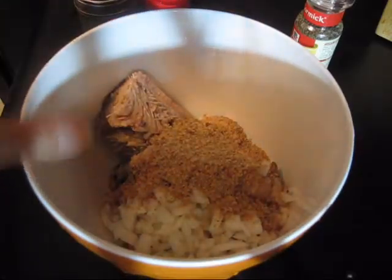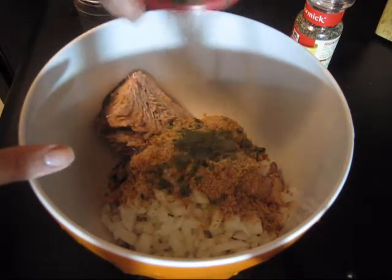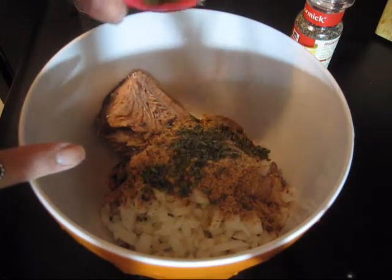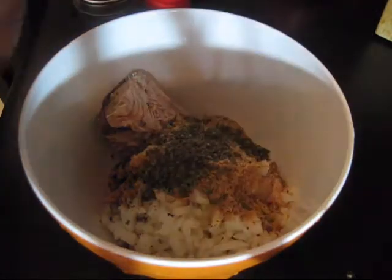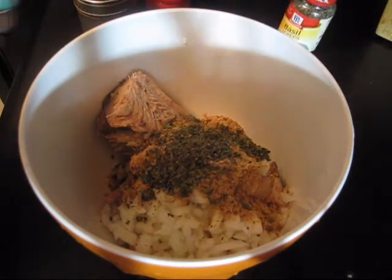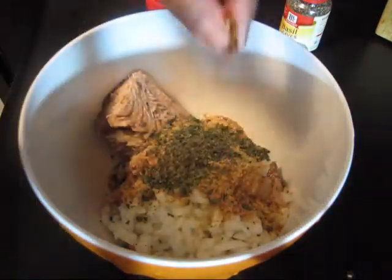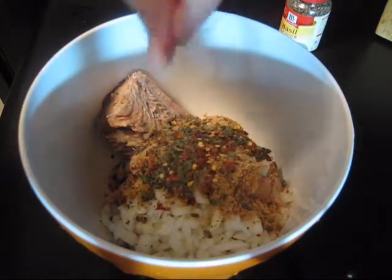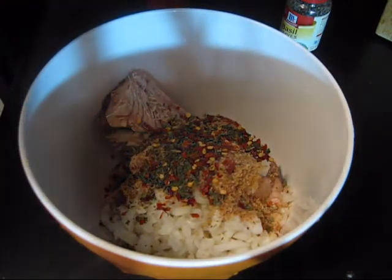I'm going to add about a tablespoon of dried parsley — you can most definitely use fresh parsley for this, but I'm just using what I have on hand. Then about a teaspoon of dried basil and a couple of pinches of chili pepper flakes. Totally optional.